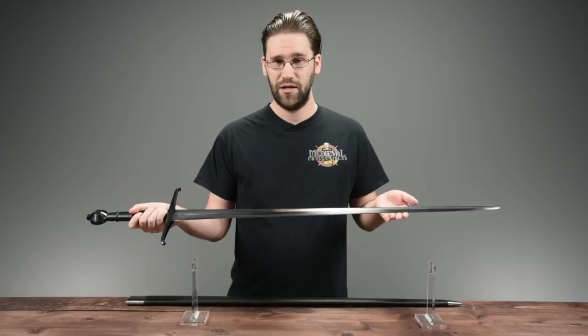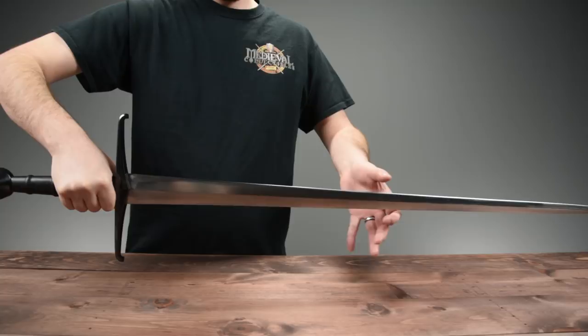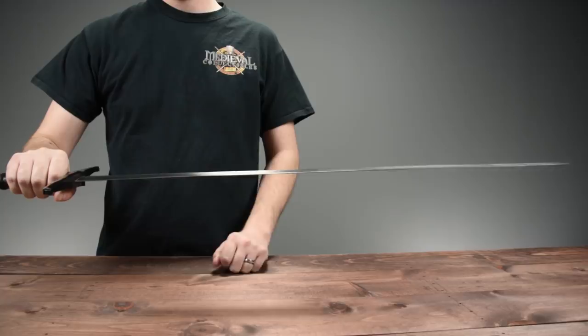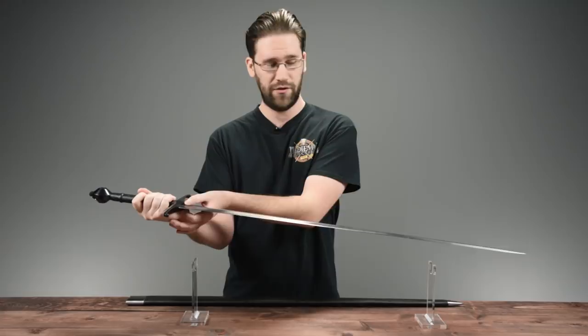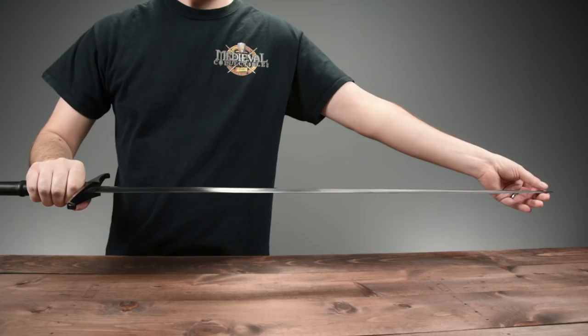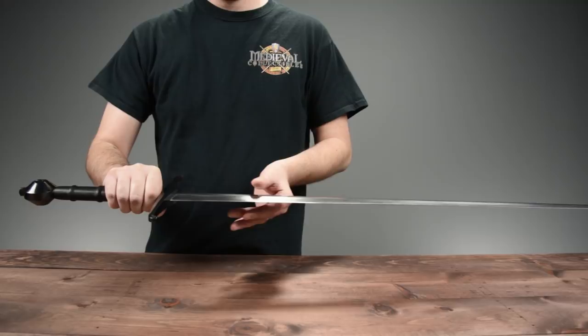This sword is also perhaps one of the most well-known examples of the Oakeshott Type 15A — a type well known for its exceedingly sharp, acute profile taper. As you can see, the blade narrows very sharply to a fine point. It also has a distal taper, meaning that as the sword progresses from the hilt to the point, the blade gets progressively thinner as well, which helps add balance and responsiveness when it's being wielded.